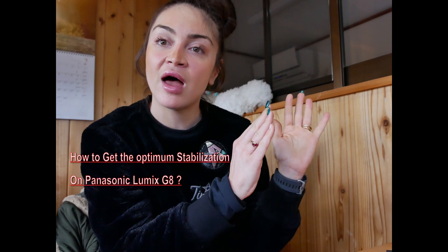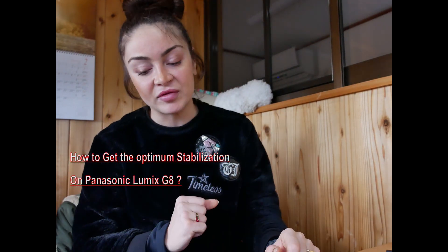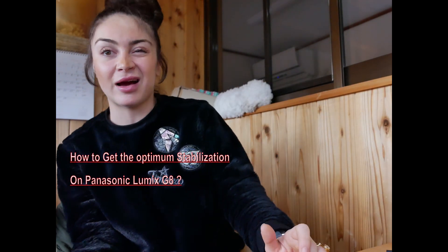My quest was actually to get the perfect setup for stabilization, since I have to video moving targets on a daily basis and my videos were a bit shaky. I didn't want to rely on Adobe Premiere's stabilization — I wanted in-camera stabilization. I bought the Lumix G8 for its in-body stabilization and the 12 to 35 millimeter lens because it also has stabilization.